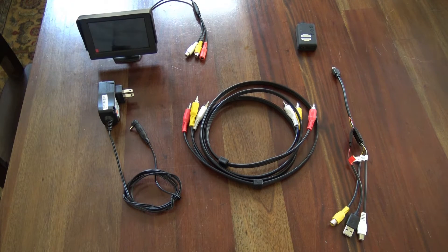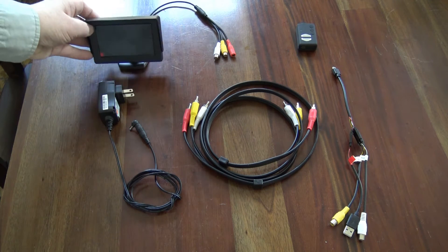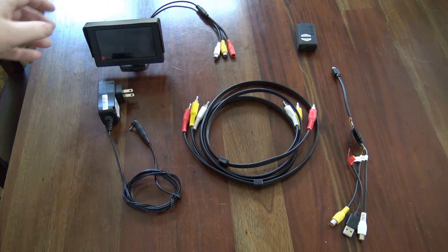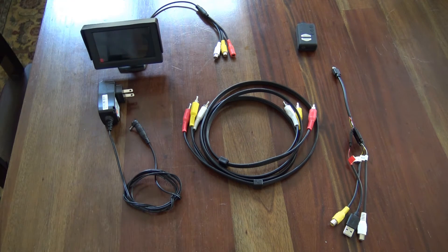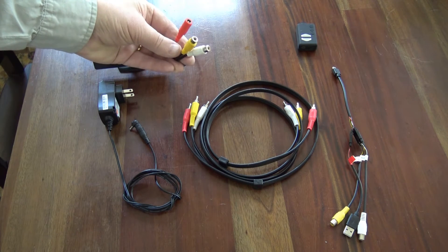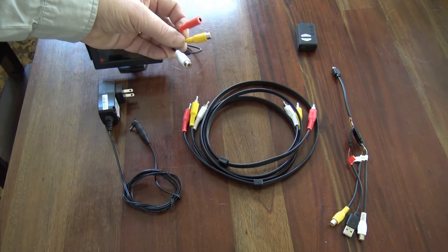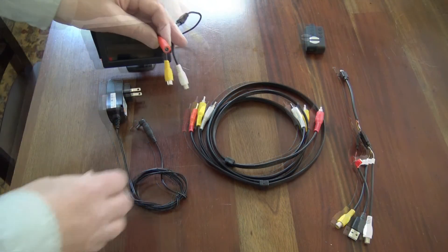In case you didn't get that downstairs, let me explain it to you. This is Graham Fulston's idea. First, you need a backup camera monitor screen for cars. You can get them very cheaply on Amazon, eBay, many places — this one was $10. It comes with this cord: yellow's video, white's sound, and the red is power.